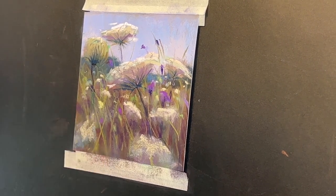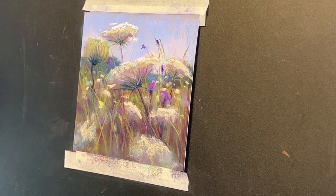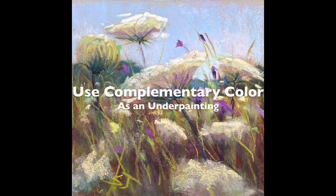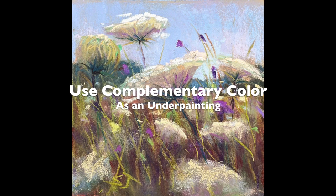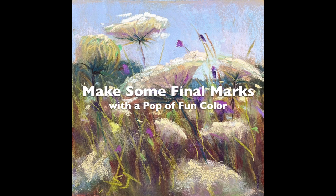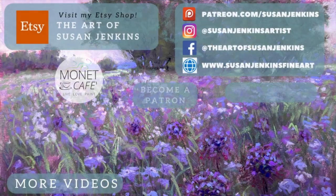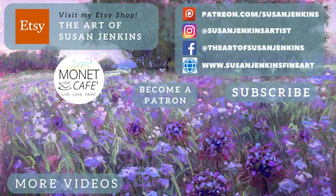I've slowed this down to real time here — you can see me adding in some of these little magenta colors. As a recap, if I had to pick two things to summarize this video: use some complementary and fun color underneath your painting as an underpainting, and make some final marks with a color that just pops — often a color that's a complement to the main color in the reference image. Give me a comment if you learned something new and find the hundreds of free videos I have here on Monet Cafe. Also become a patron if you want a little more. God bless and happy painting.